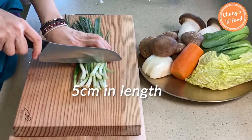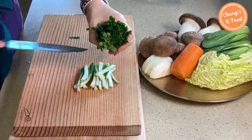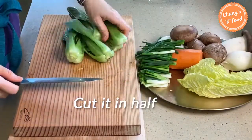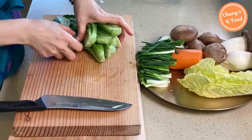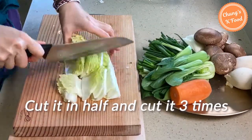Step 2: preparing vegetables. Cut the green onions about 5 centimeters in length. Cut the bok choy in half. Cut the napa cabbage in half, then cut it again 3 times.